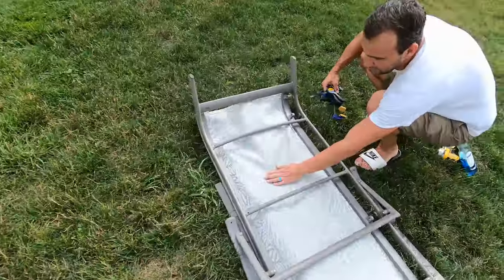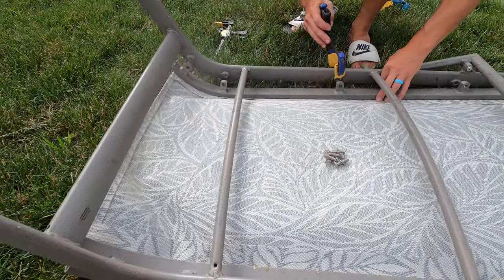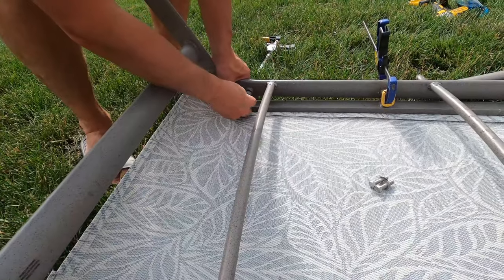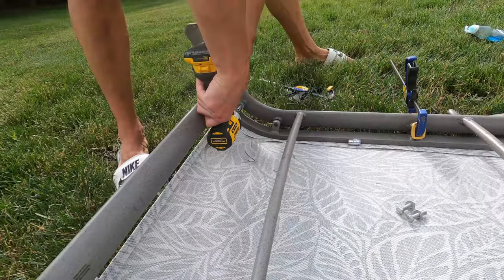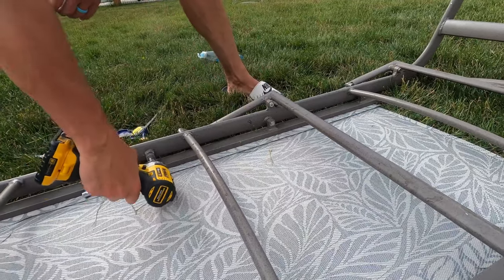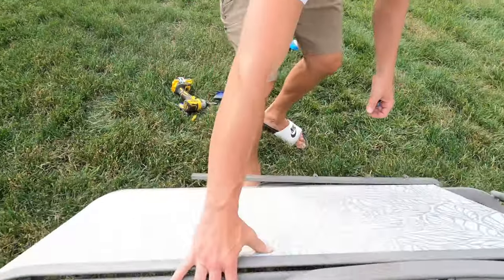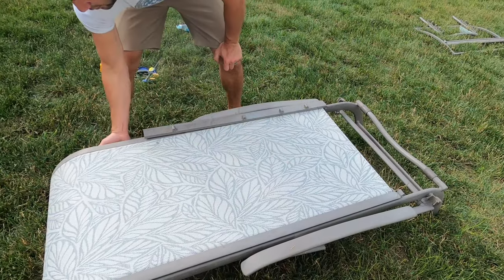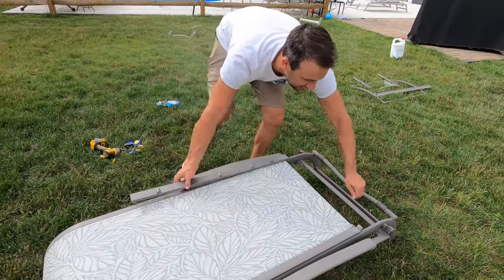I'm going to use clamps and put the bolts in. I'll pick this middle one and pull it. Bottom is done — put it over. As that seats, we'll run those bolts in a little bit more to tighten it up. Now we're going to move on to the top.